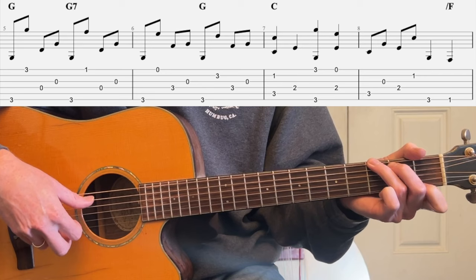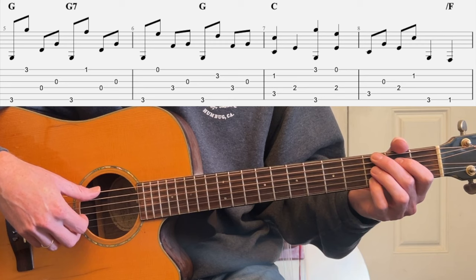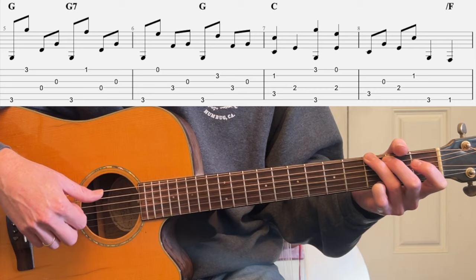We're going to do it her way. After this, go 3rd fret with the middle, 3rd fret with the ring — 6th and 4th strings. Then do your pattern: bass, 1st string open, bass, 3rd string open. Now pinky on 3rd fret 2nd string, and we go: bass, 2nd string, bass, 3rd string open. That's the whole thing.